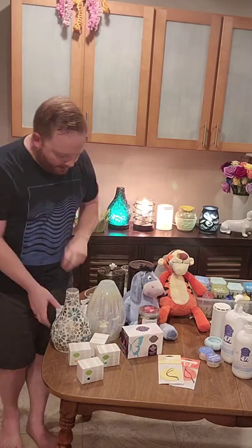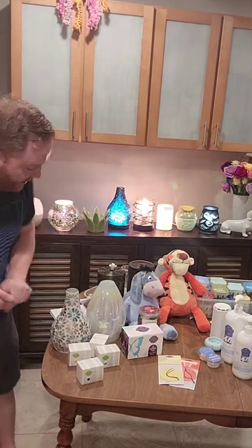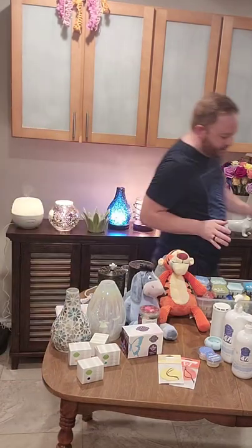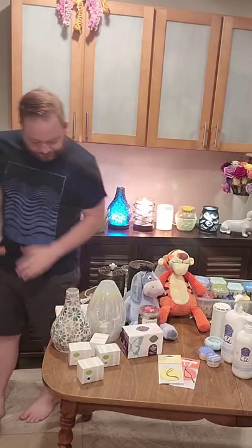At this point I want to give you the first word for the prize raffle. The first word is going to be 'wax.' Super easy — we just talked a lot about it. First word is wax.